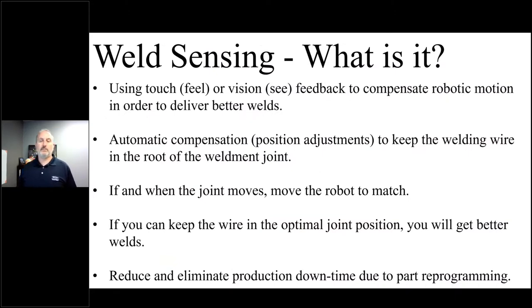So what is weld sensing? Like those movie robots, it refers to robots with the ability to both touch and see what's going on in the working environment — more importantly, focused around the weld joint itself. Very often that means automatic compensation by making adjustments to the torch positions to keep the welding wire into the root of the joint.